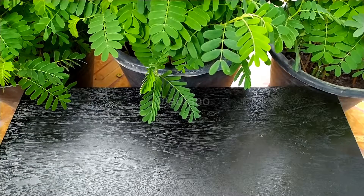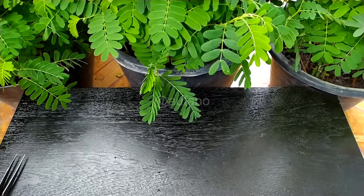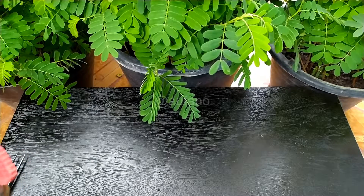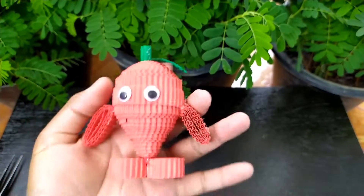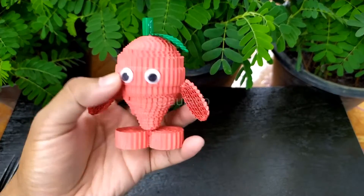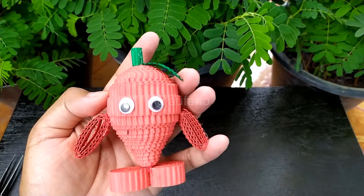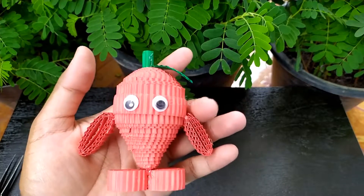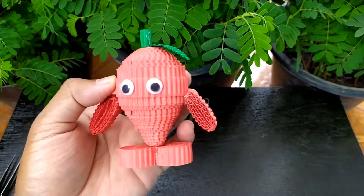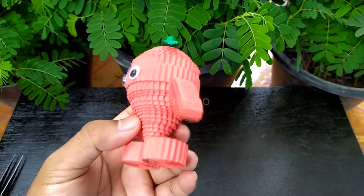Good morning everybody, welcome to my channel! Today we're going to make another strawberry from kokoru paper. In the previous video we already made a big one — it's quite big for a strawberry. I bet if you had a strawberry this size, you'd only need two or three to make your stomach full.